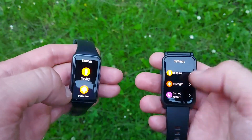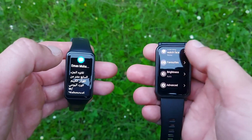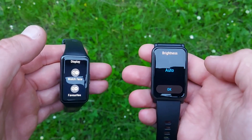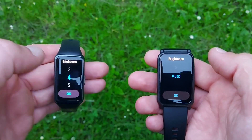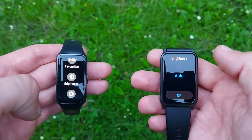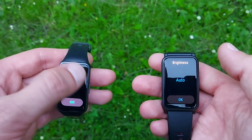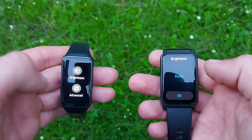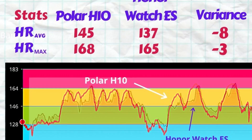Now let's get into the heart rate accuracy test. For the rules of engagement: I went to the gym, did a 2K run, then did workouts including weight exercises, core exercises, and other cardio exercises to keep my heart rate up and make the test more interesting. For the benchmark, I used the Polar H10 ECG chest strap.